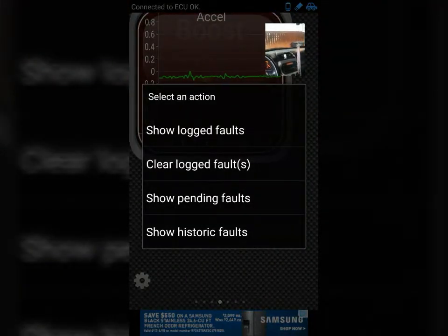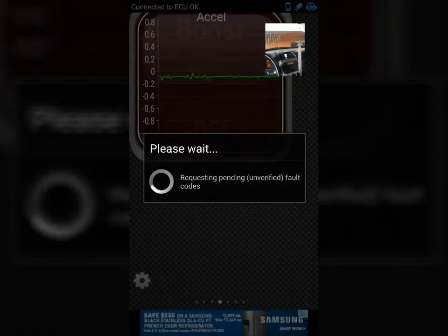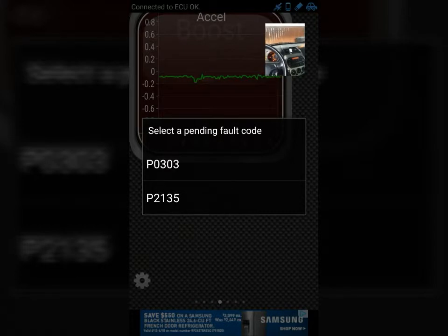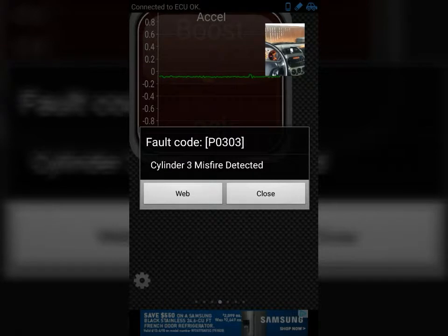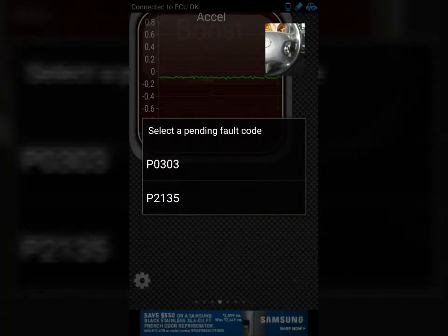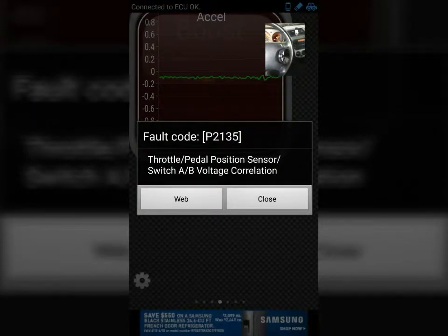Fault codes — show pending fault codes. I have two codes in the computer as error codes. I'm going to diagnose these two. The first is P0303 — it's a cylinder 3 misfire detected. You can go on the web and find out more information about that. It could be a coil. The second is P2135 — throttle position sensor switch, the throttle pedal sensor. It could be voltage.